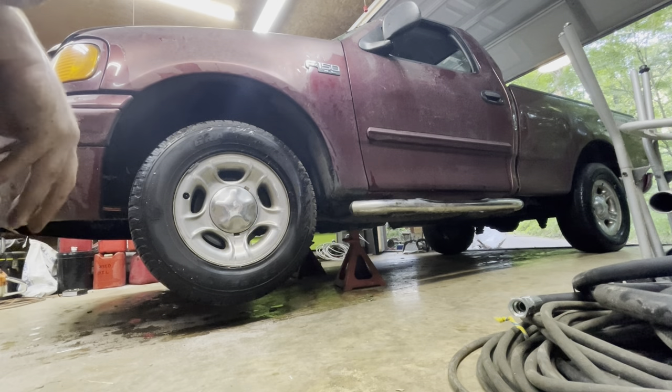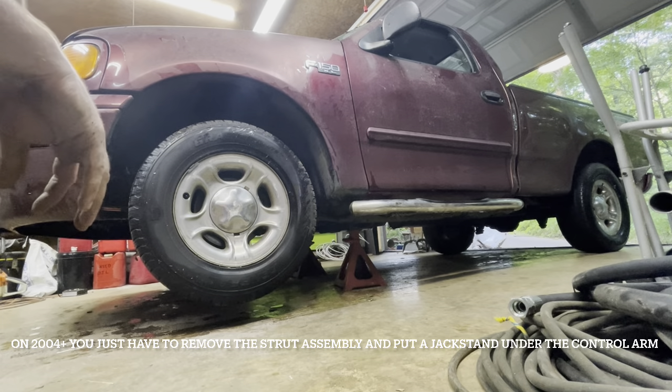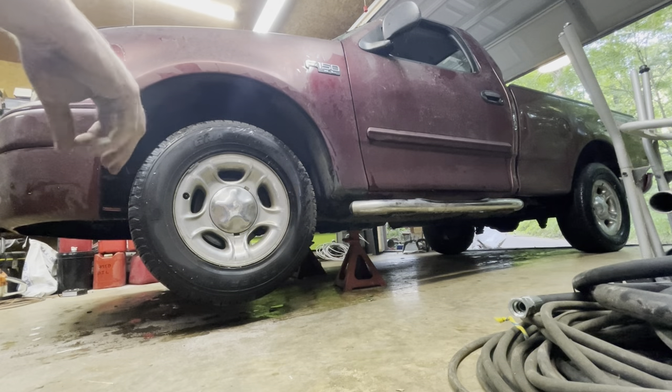Old body style F-150 — this works just as well for the newer ones; I've done it to plenty of them at work. You'll notice I've got the front end up on a pretty tall set of jack stands for a little two-wheel drive, and you'll see why later on.